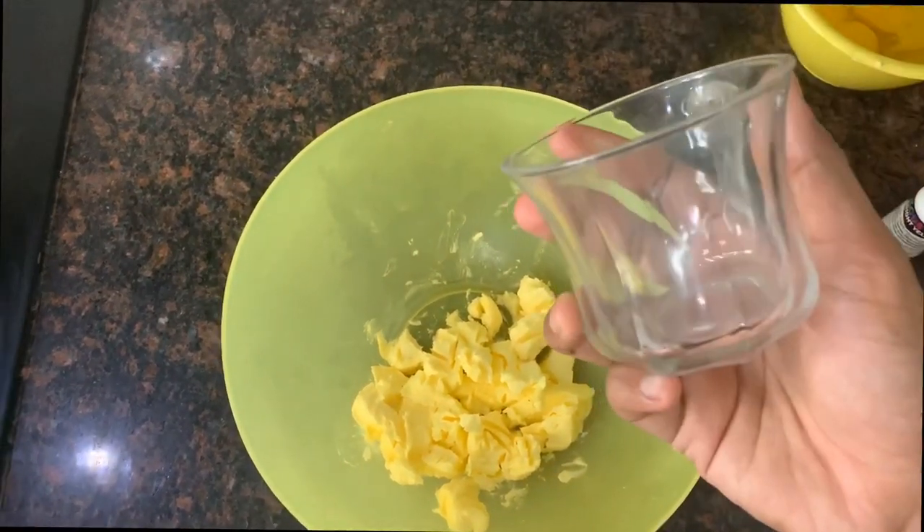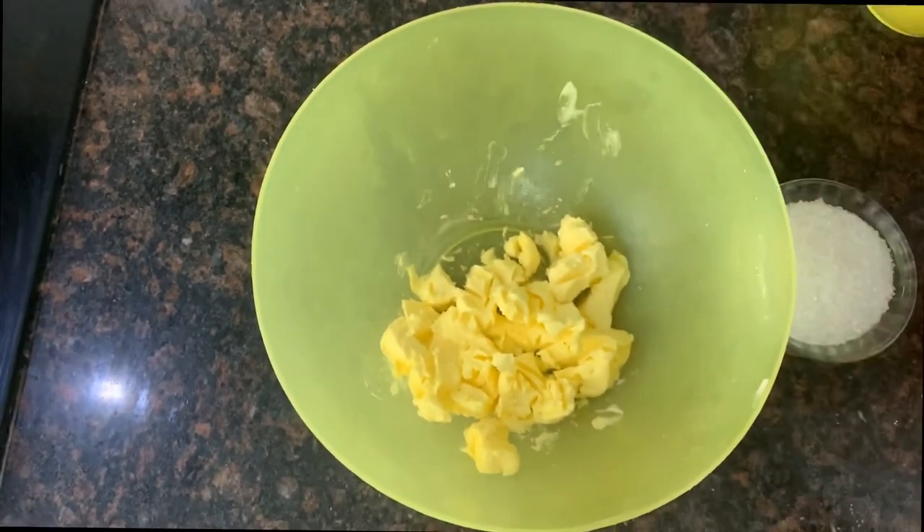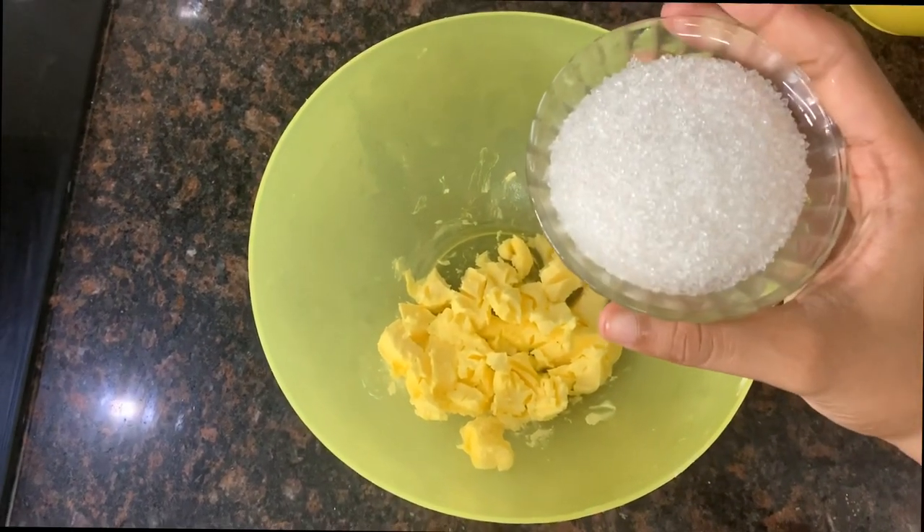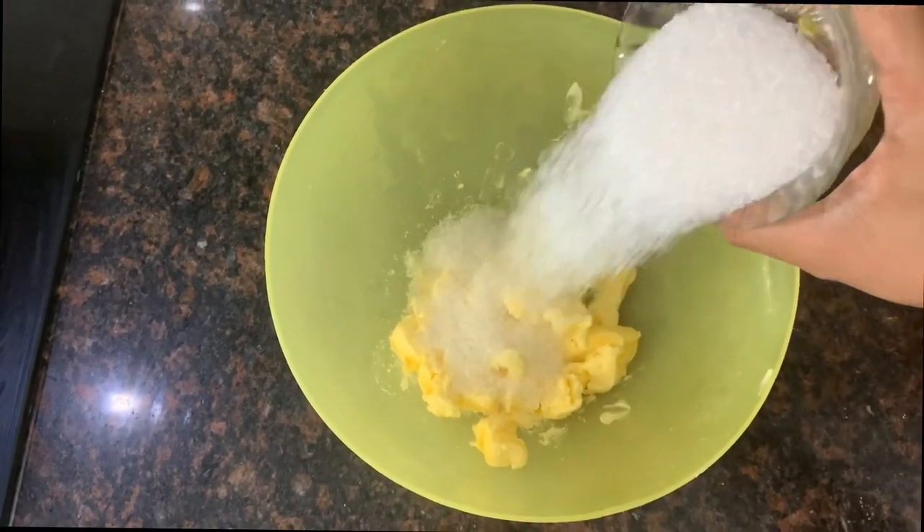I am going to add a small sponge cake in a large glass, and a little sponge cake in a small glass, and mix it with cream foam.